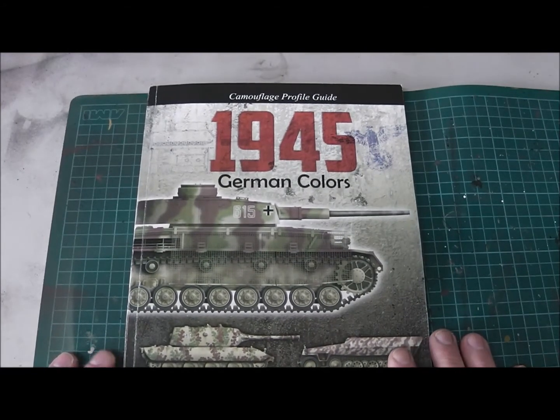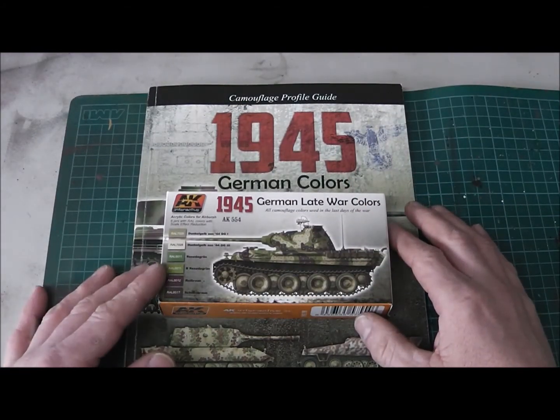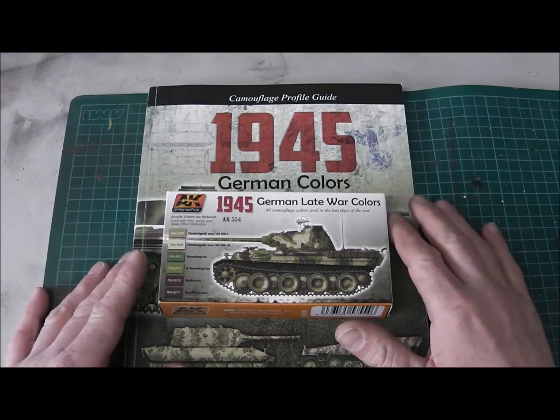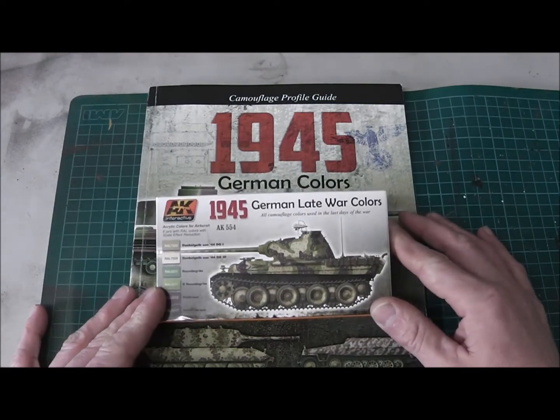In my next video I want to show you the AK Interactive German late war acrylic colors — this one here, the acrylic colors for airbrush. There are six bottles inside and I want to do a little unboxing. We'll see how it works with the airbrush; normally it should go straight from the bottle into the airbrush with no problem, but we'll see.